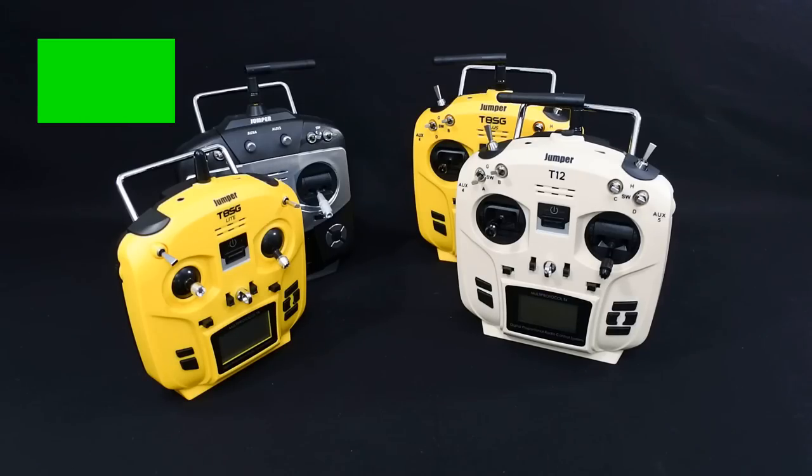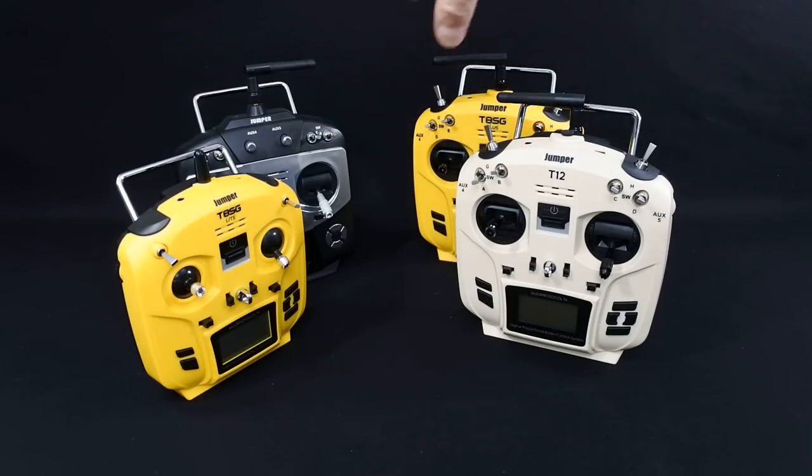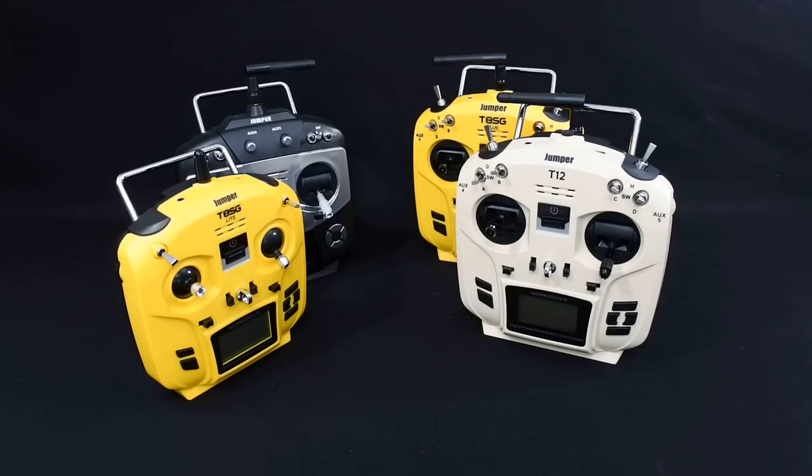Hi, welcome back to Korsky Drones. Just want to do a quick video today - basically, should you buy a Jumper? I've done a review on I think all of these transmitters in the past, but one of the questions I keep getting asked regularly on the other videos is: is the range good on them? Can I do this with them? Can I bind it to that? So let's just have a quick overview.